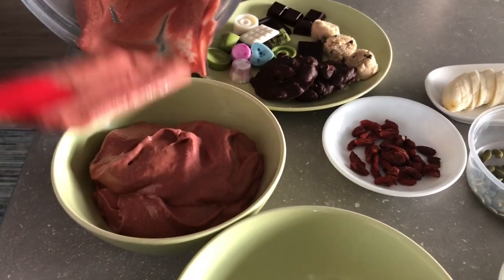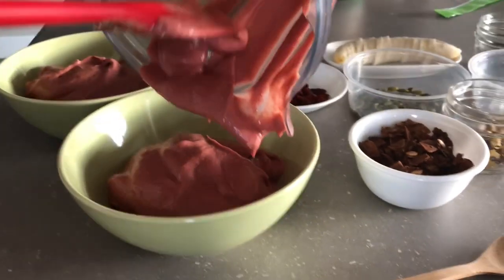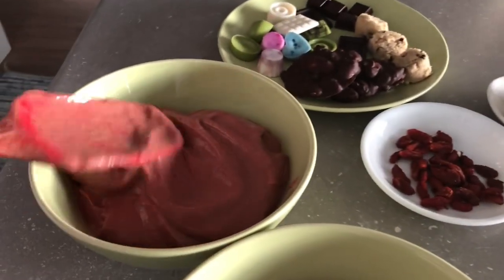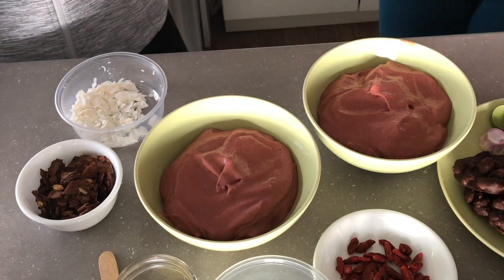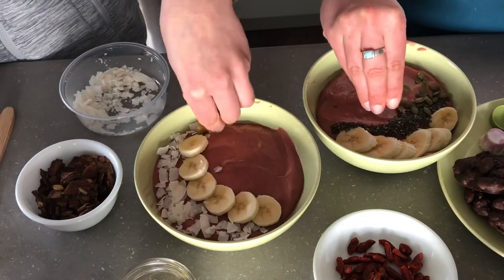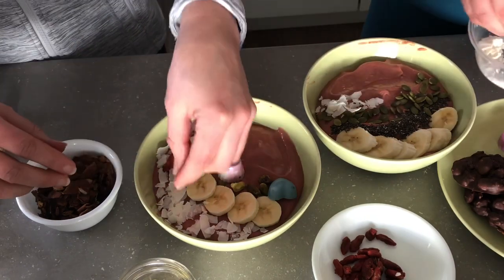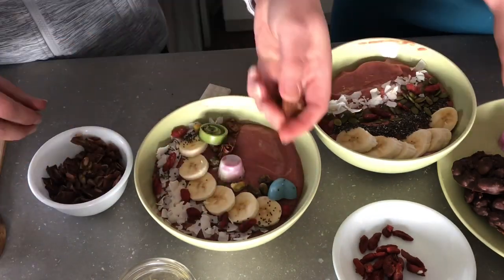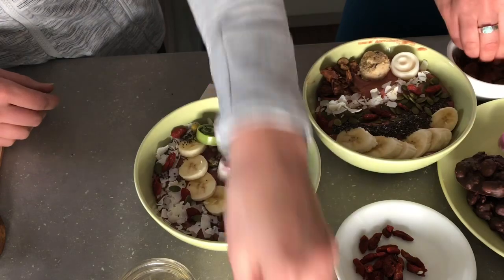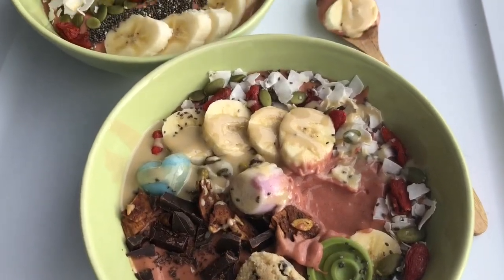And you can seriously use any toppings you have on hand. Now we get to decorate! These are epic.